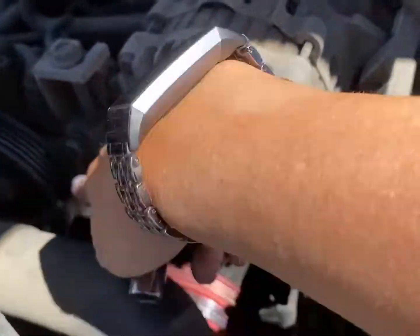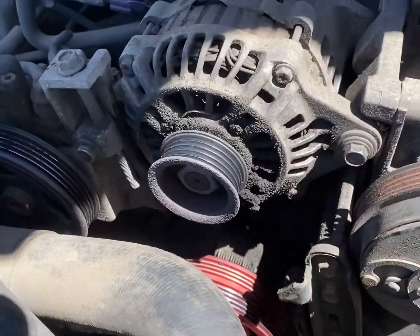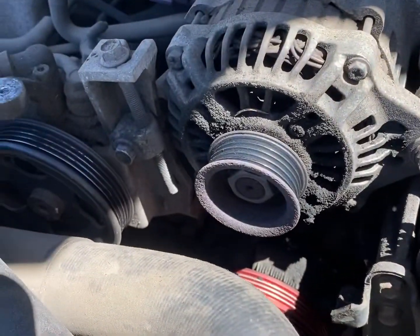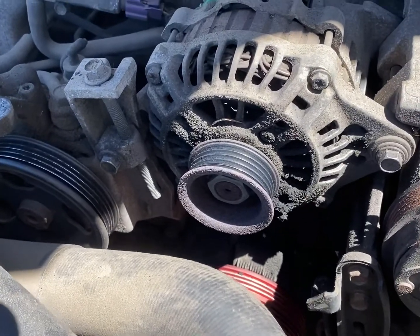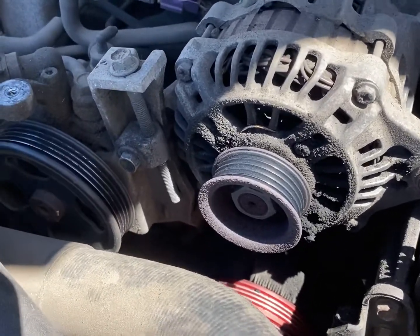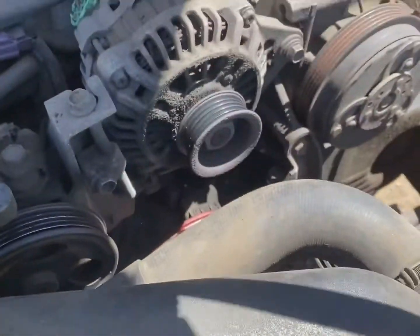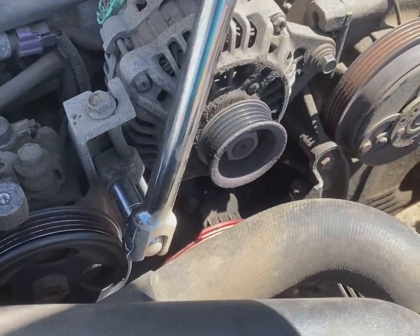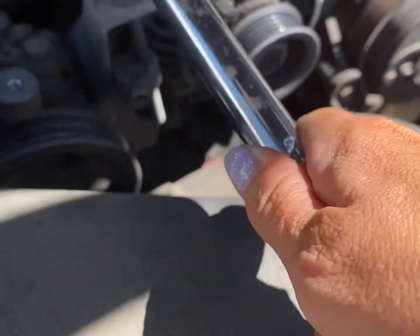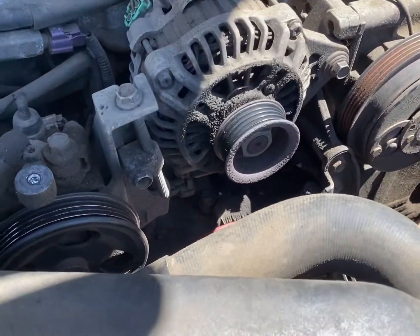Here we are. We're gonna loosen that bolt right there and that bolt — that's the adjusting bolt. That's gonna make it so that if the belt were still on we could loosen it and remove it. Since the belt is now off, it's going to make it so that we can put the belt on and then tighten everything up. I had to pull my breaker bar out for this one because it was tight. I've got it loose so I'm just gonna loosen it some more and then loosen that one.